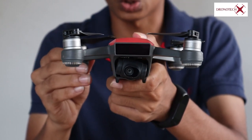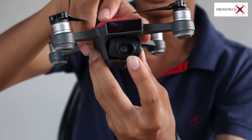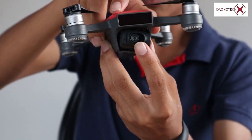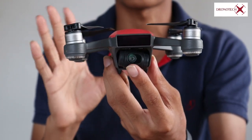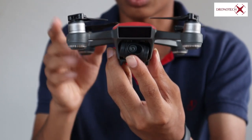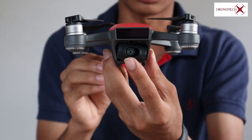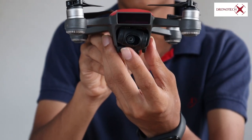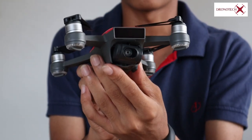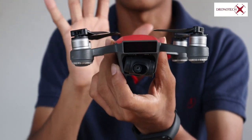This drone has a specific camera — a 12-megapixel camera for still photos. It's a small camera with a CMOS half-inch sensor. The video resolution is 1080p. We have two-axis camera details here.